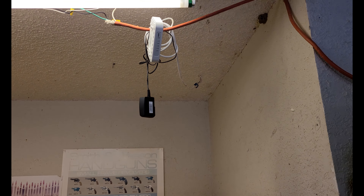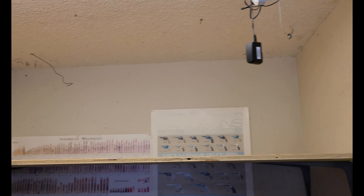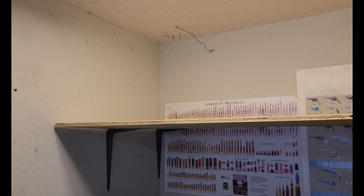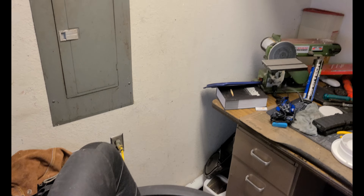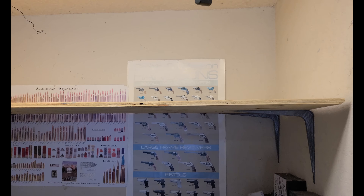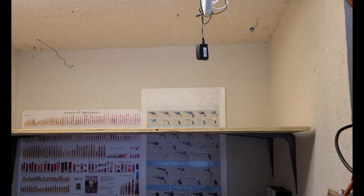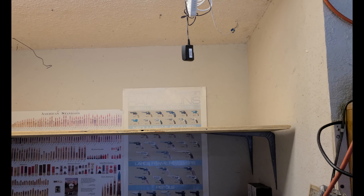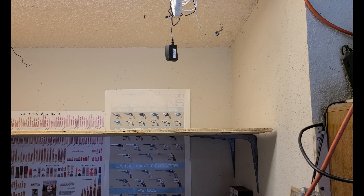I've already run ethernet through the attic and dropped it down both walls here and in the living room to the router. I'm going to pipe in AC right here — we'll put an AC vent — and then put an exhaust over there. I've got some plywood and insulated board that we're going to build this little room out of. I'm not sure what I'm going to do for the front; maybe a hinged door or something like that.